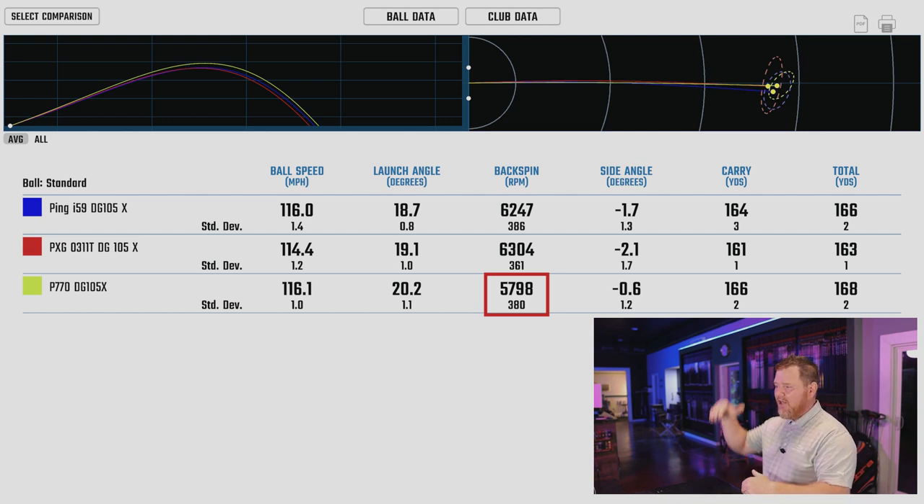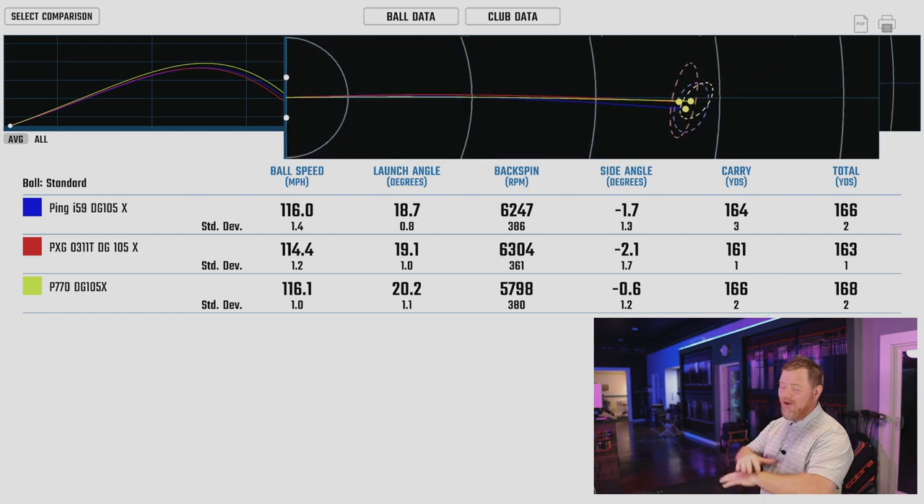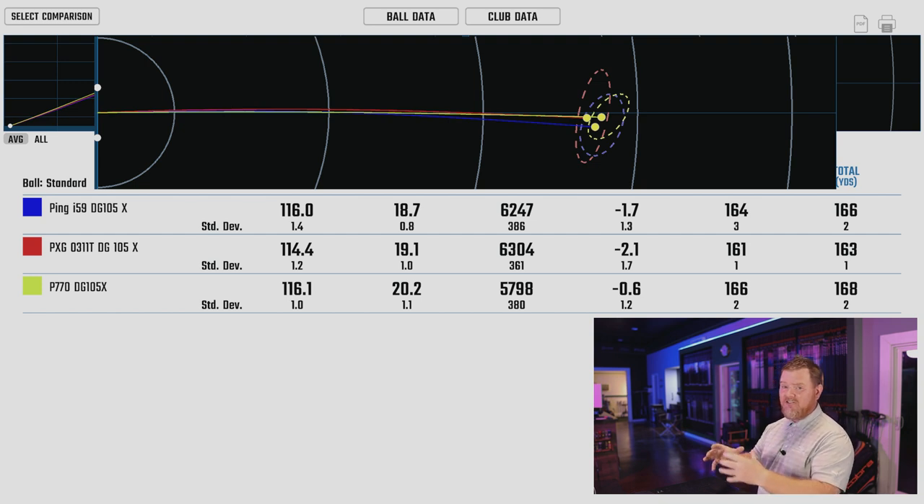A little lower backspin is a good thing as long as the corresponding numbers it directly influences are getting better. In this situation, we're getting the ball up higher and landing it softer — which means this high launch, low spin combination will allow the customer to carry the ball a hair farther. We picked up an extra two yards over the PING. And look at that dispersion circle in the top right — it's remarkably even. Whether the ball goes 10 to 15 feet left or right, I want it to be equal distance in both directions. This gives the customer the ultimate workability with a neutral delivery, and as he continues to work on his technique, he'll truly be able to work the ball right to left or left to right.